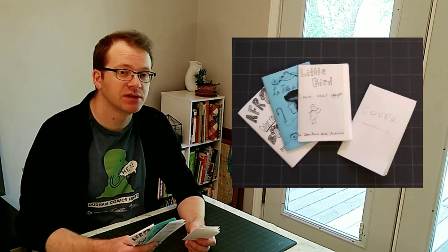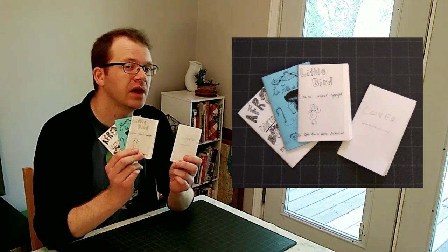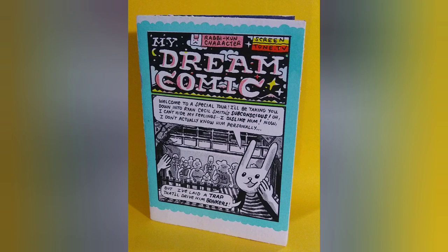In case you couldn't tell from those images, all three of these comics use the same format that I showed at the beginning of the video, all using regular old 8.5x11 letter-sized paper. But once you get familiar with the technique, you can start with different sizes of paper to get different sizes of comics. If you use legal-sized paper, so that's 8.5x14 inches, you'll get something very close to the size of My Dream Comic by Ryan Cecil Smith.